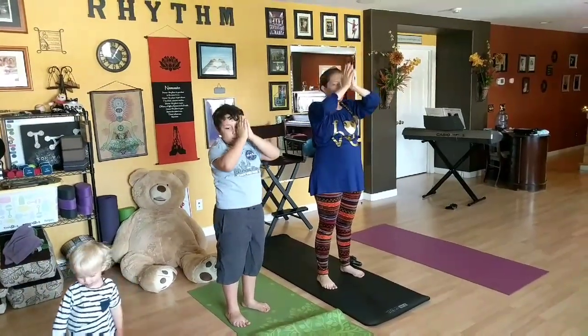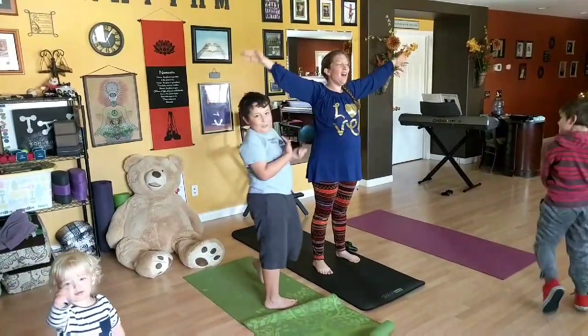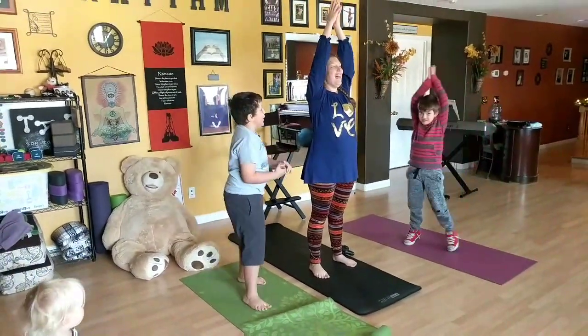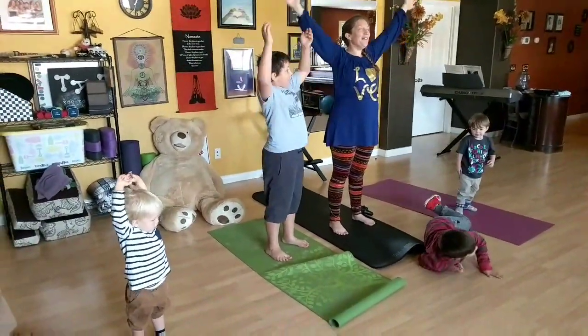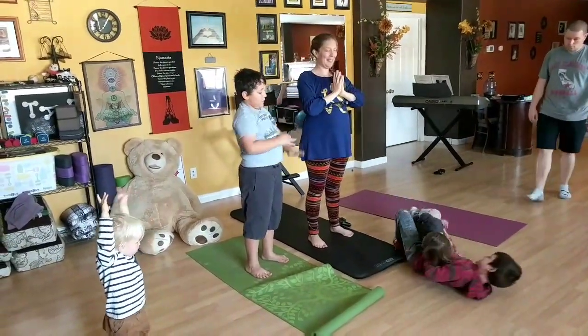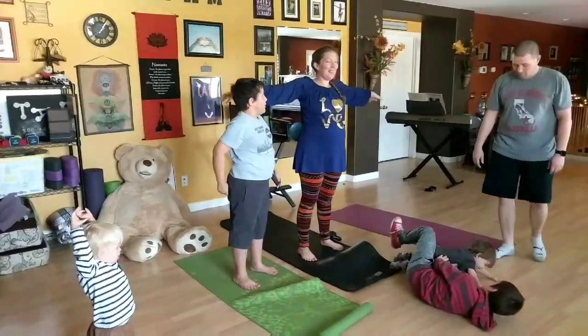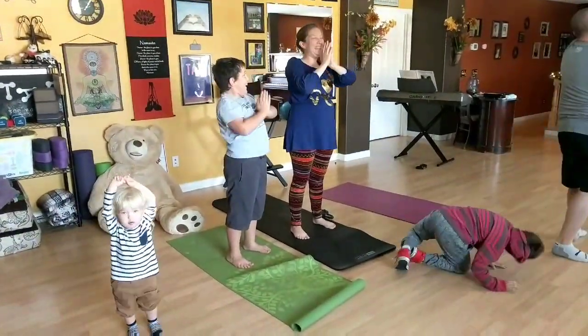Inhale and exhale. Inhale some love. Exhale anything you don't need. And still, kids will be kids, the toddlers will be toddlers, and all of that is still okay.